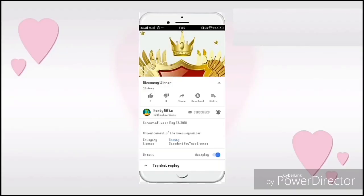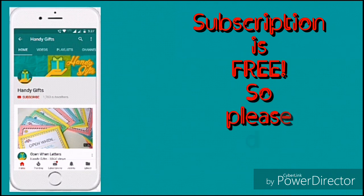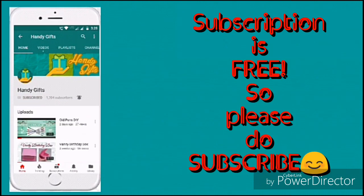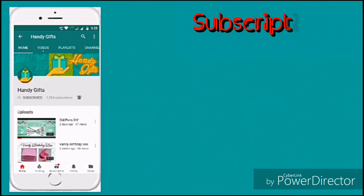If you like the video, please do hit the like button below. And also, please do share it with your friends and family. If you are new to the channel, please do subscribe by clicking on the red subscribe button below. And also click on the bell icon so that you get notified when I upload new videos. Thank you. See ya in the next video.